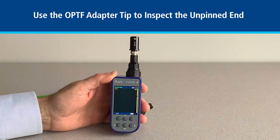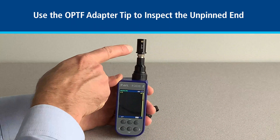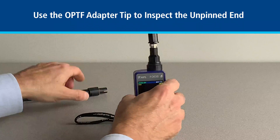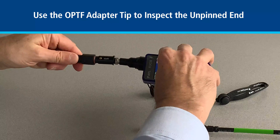Once we have finished inspecting the male or pinned end, we can now proceed to the unpinned or female end. We'll first change out the tip to the OPTF tip, and we'll go ahead and put that into the connector.